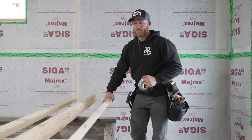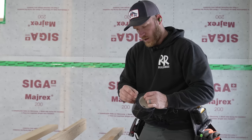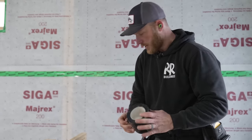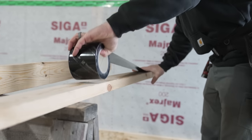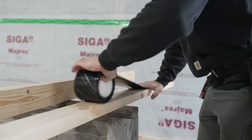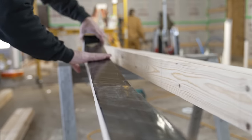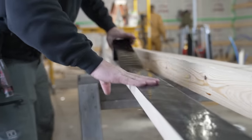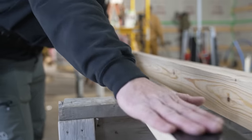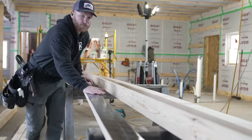Now we have our top plate that will go to the ceiling and our bottom plate on the floor. To protect this white wood, we're going to use weather-logic seal tape — flashing tape — and run it right over the surface of the wood. Nothing too crazy, it's paper thin so it doesn't impede anything.